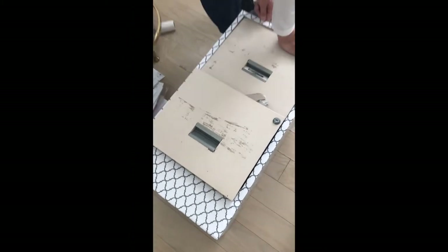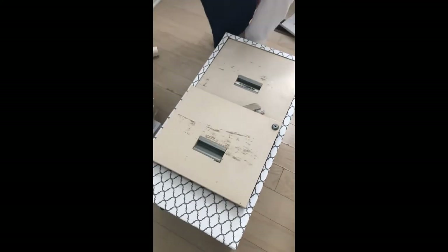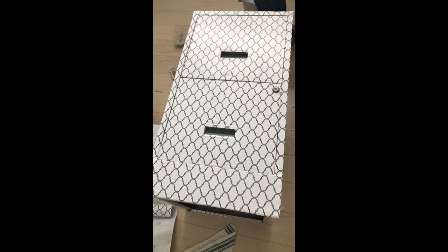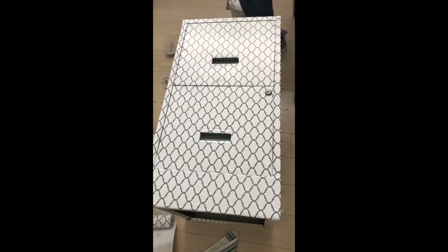The cabinet needs a facelift. We already started by putting this kind of contact paper around it and it should be good to go soon. The cabinet is done — look how cute it is. It's flying down but we'll put it straight up. Perfect.